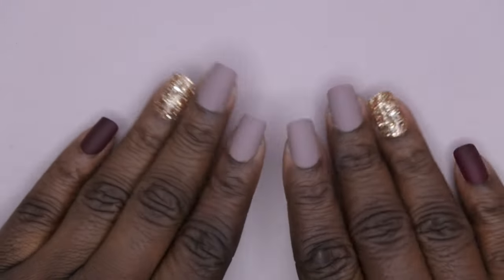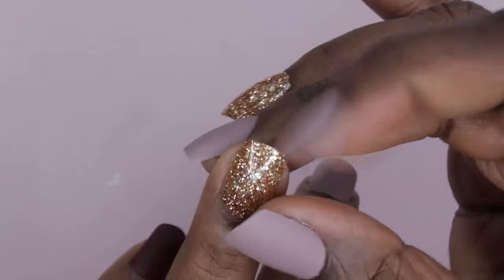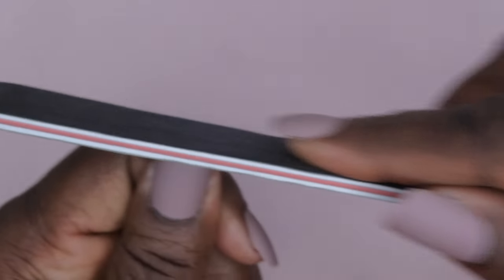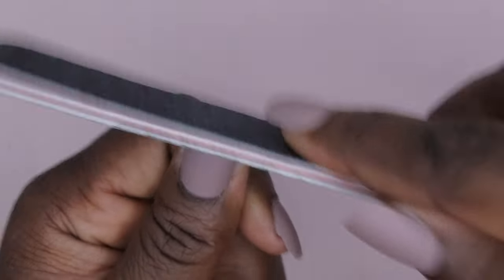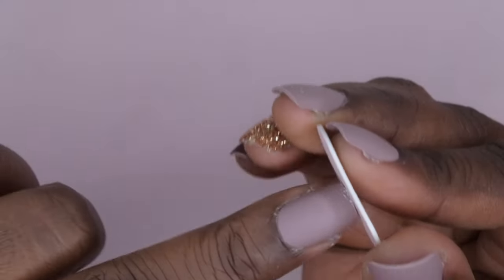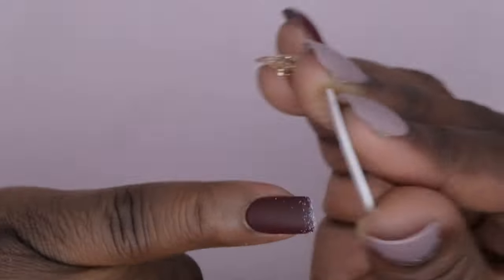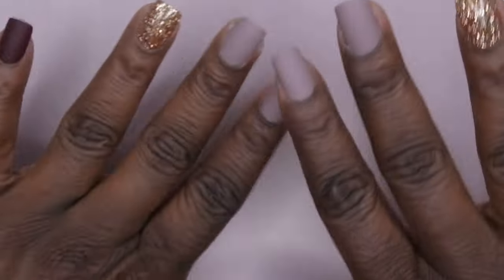All the nails have been fully applied. Next thing you want to do is file off that little tab that comes at the end of all the press-ons. These don't seem too bad but I still like to go ahead and crisp up the shape. You can also do it with the file that came with the kit — you just go through and file off that little tab that comes with most standard press-on nails, and you're all set.